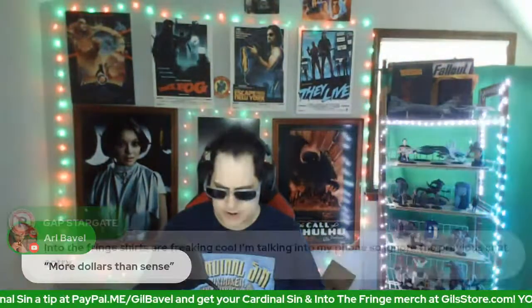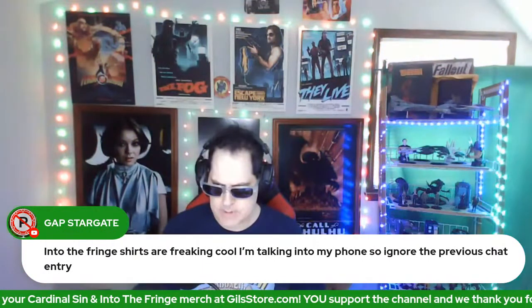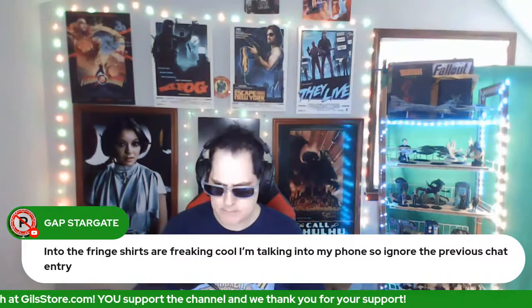While we're talking merch: the Into the Fringe t-shirts are freaking cool. I'm still under the weather but I made it. If you should decide to tip me, you can do so by credit card — that's all taken care of over there, it's 100% secure. If you'd like to buy me a coffee, that's how you can do it.